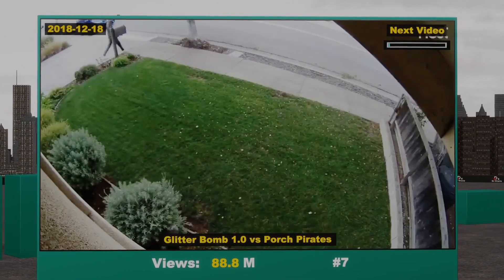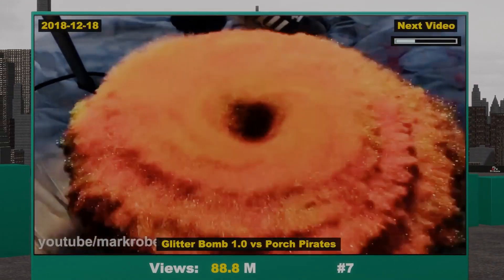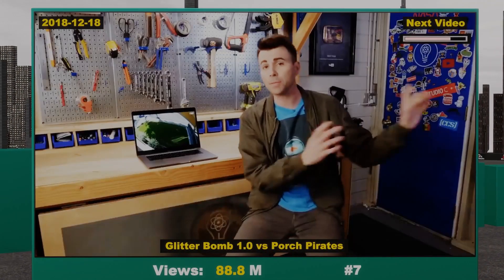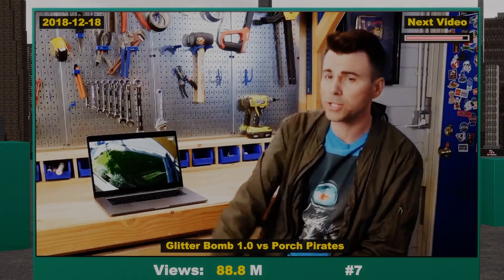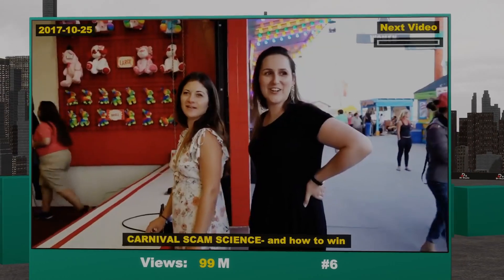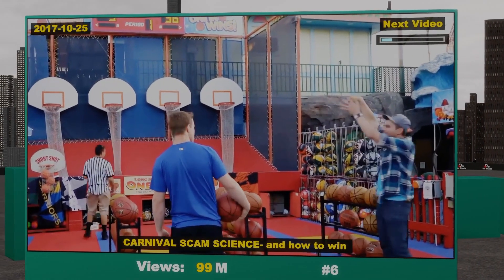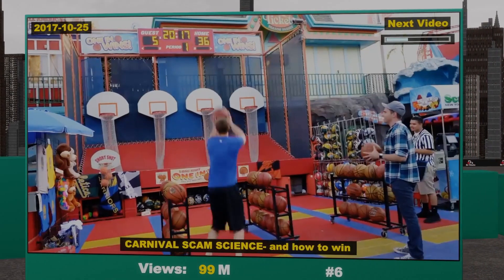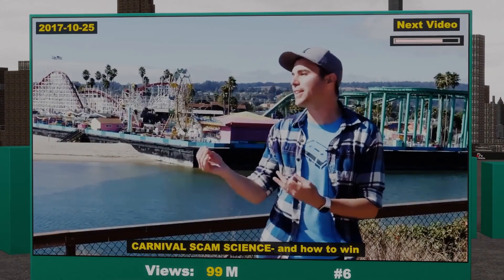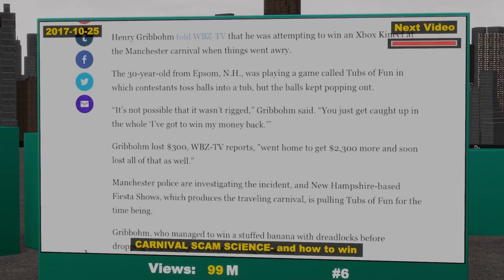This guy took a package from my porch and now he's about to open it in his car — but what he doesn't know is this is a custom-built bait package recording him on four different cameras, and it's about to unleash a pound of the world's finest glitter along with some other surprises. About seven months ago I noticed a package being reported as delivered but it never arrived, so when I checked our security cameras I noticed this lovely couple out for a stroll. Matt had a deadly lock on any throwing game, but basketball is more my game, so to finish off the day I decided I would bring his ego back into check — but it turns out if you are a world-class athlete in one sport, you are a really, really good athlete in all sports.